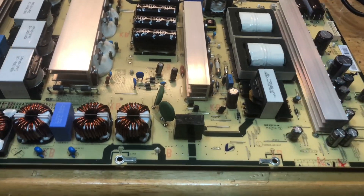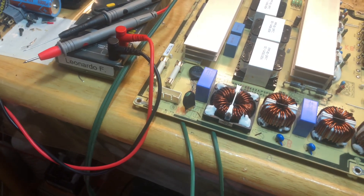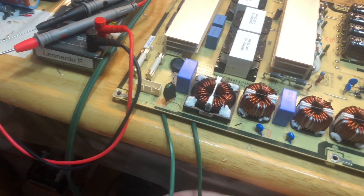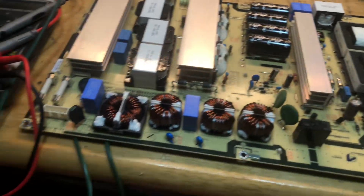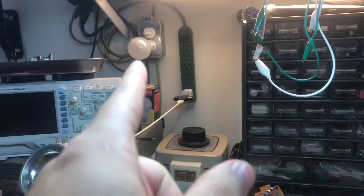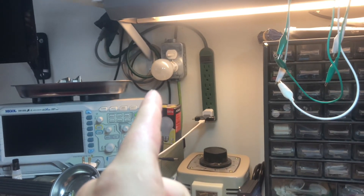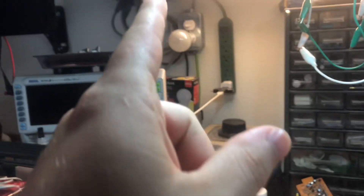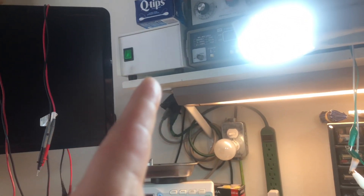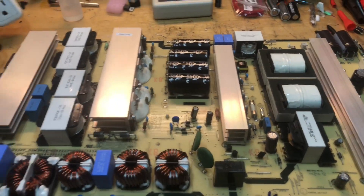I've hooked up some temporary leads because the customer did not supply me with the cable to plug it into the wall, so I just soldered on some wire with a plug on the end for testing. Most importantly, I have my dim bulb tester set to limited current, and I also have my auto transformer going to the dim bulb and to my isolation transformer — all three in conjunction so I'm working safely.